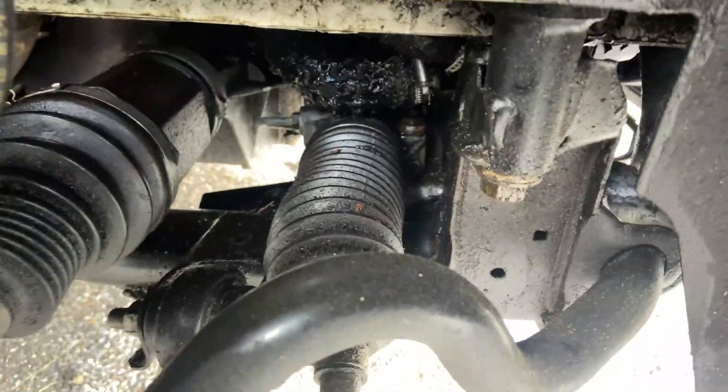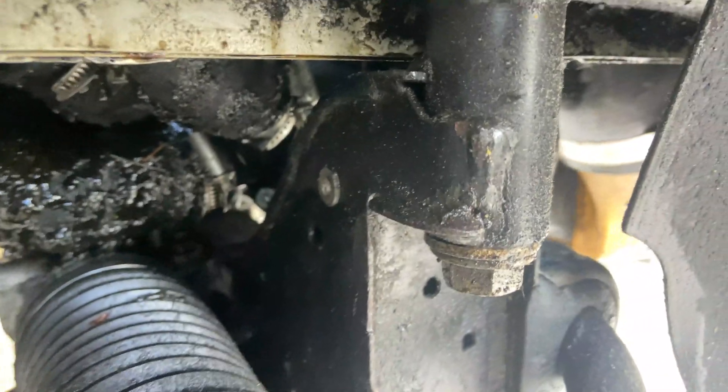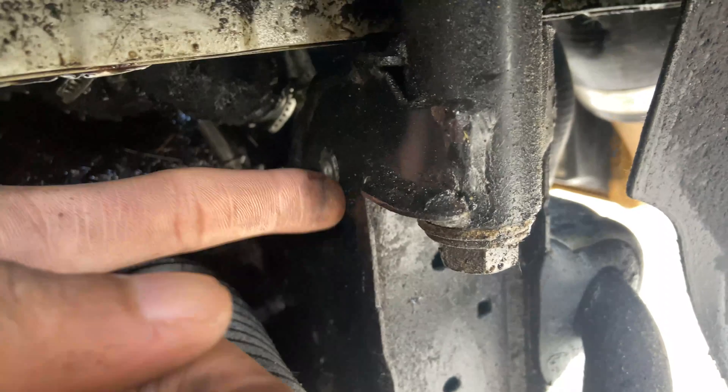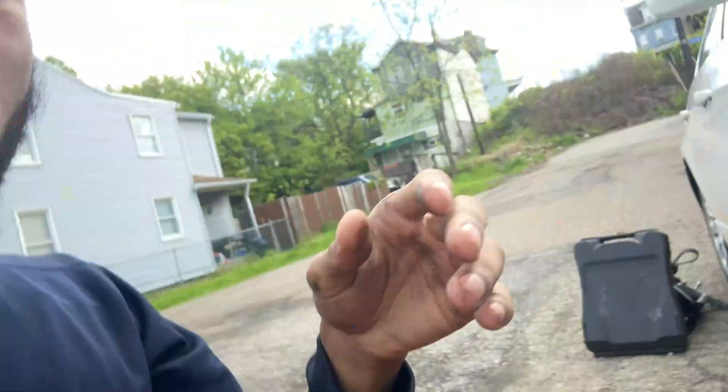All right, so once you get your wheel off, the next thing you're going to want to take off is a little plate that goes over this part of the steering right here — just this guy. It's held on with two 10mm bolts: one right there at this hole, and the other one right there. Once you pull those guys off, you should be good to start getting access to some of these coolant lines.